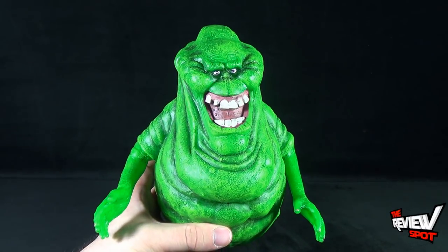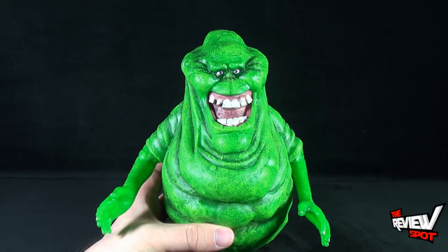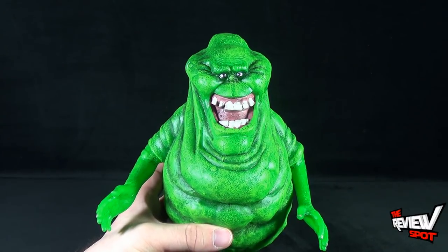Today's collectible spot, we were having a look at the Diamond Select Toys Ghostbusters Slimer Figure Bank. Stay tuned — Spot's going to have more collectible spots heading your way. Thanks for watching. I'll see you next time.